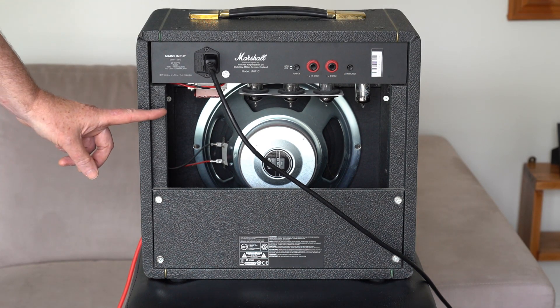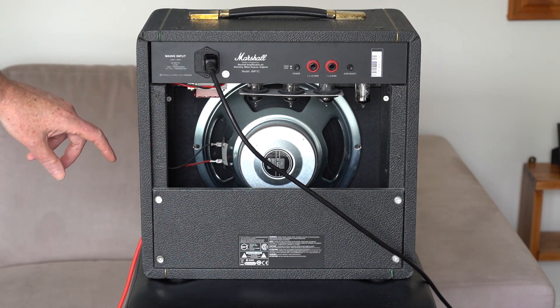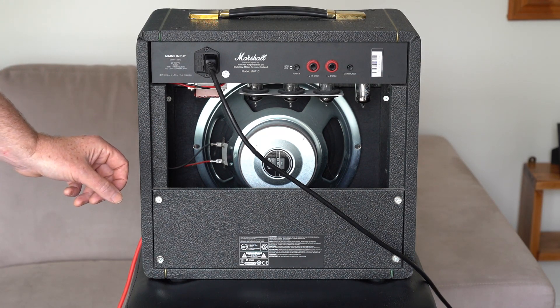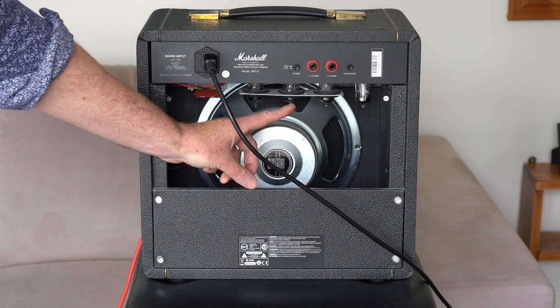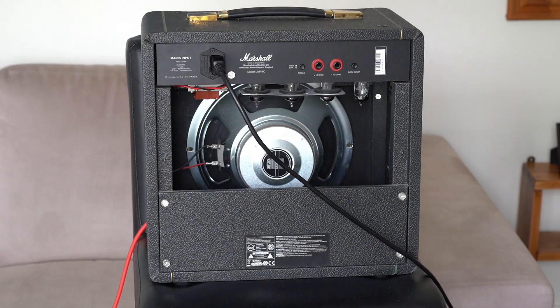There's another panel on the back here but I've taken it off to show you the tubes. So when I bought it, it came with two 12AX7 preamp tubes and the output tubes are two 12AT7s. I've swapped the tubes around a bit.